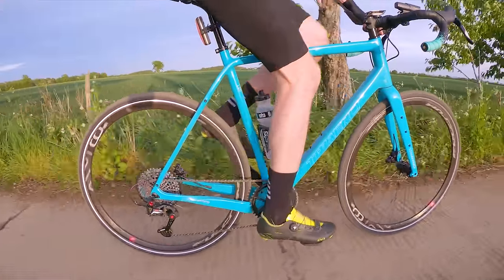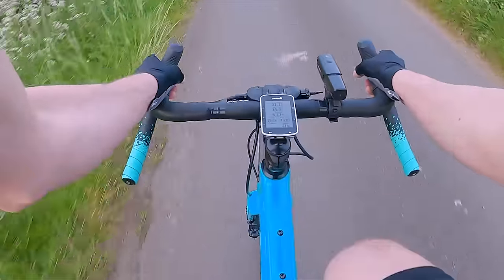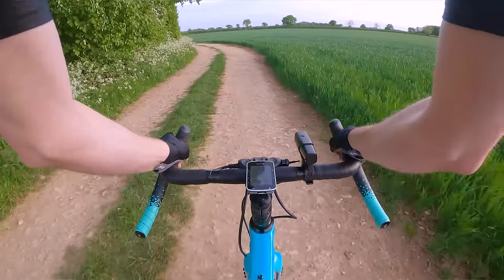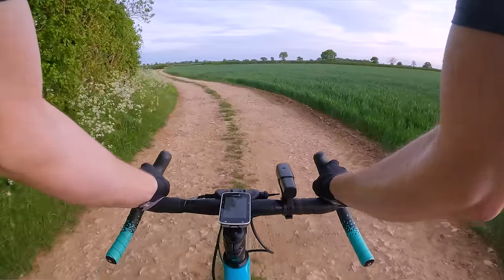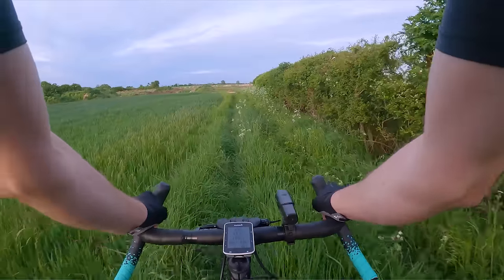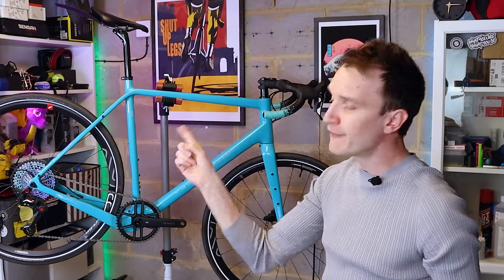Overall, I am super happy with the final result. It looks amazing and the ride quality is great. Out on the open road it soaks up rough tarmac and potholes no problem. I can easily cruise at 20 miles an hour, and on the rough stuff — gravel trails and wherever else I've taken it — it's been faultless. Such good fun to ride.